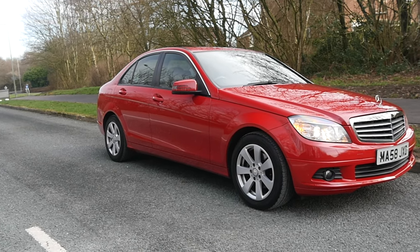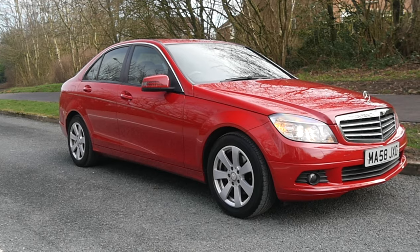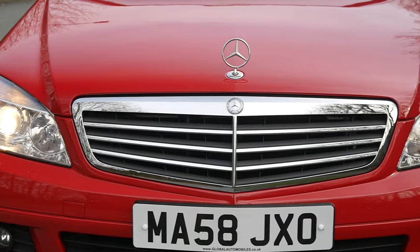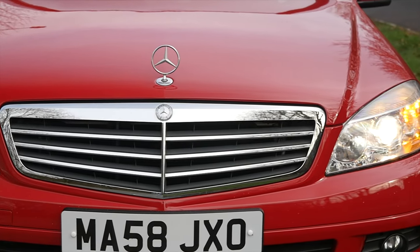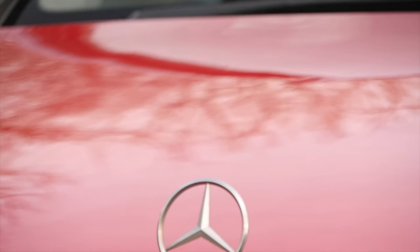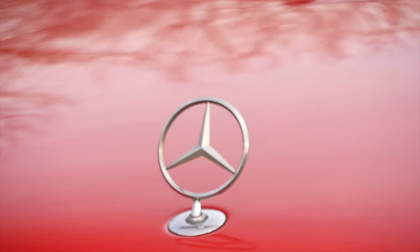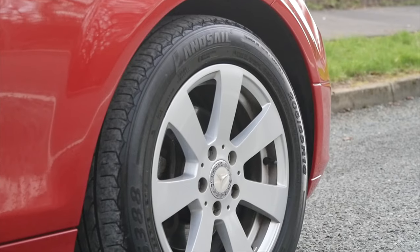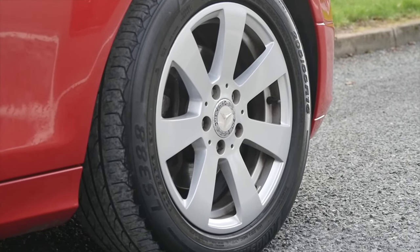It's a 1.8 C180 Compressor SE four-door saloon, 2008 on a 58 plate, has only done 61,998 miles — 62,000 obviously by the time I finish this test drive. It was last serviced at 54,133 miles on the 30th of the 10th of 2018.